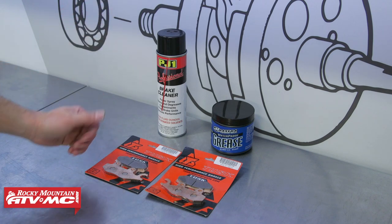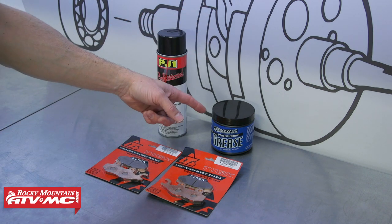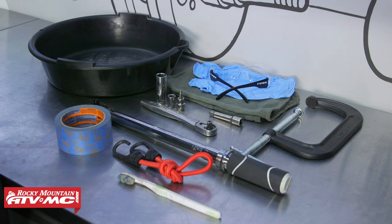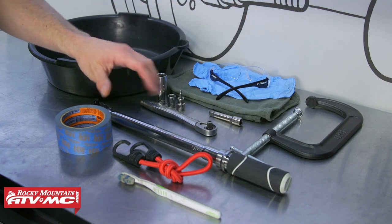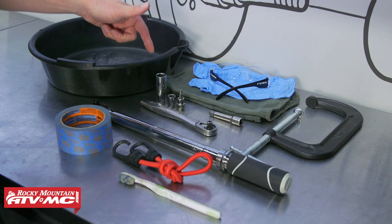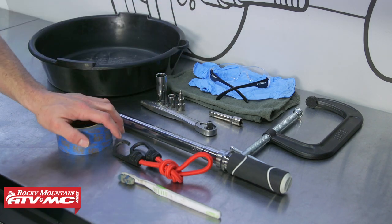For parts, we have the Tusk sintered metal brake pads, but if you want to go with something else, we have a lot of different options on our website. We also have some brake cleaner and a little bit of grease for our caliper pins. To do this job, we have our drain pan, safety glasses, rags, some rubber gloves, C-clamp, some common hand tools including a 5mm Allen, 12mm and 17mm sockets, a torque wrench, bungee cord, toothbrush, and some masking tape.